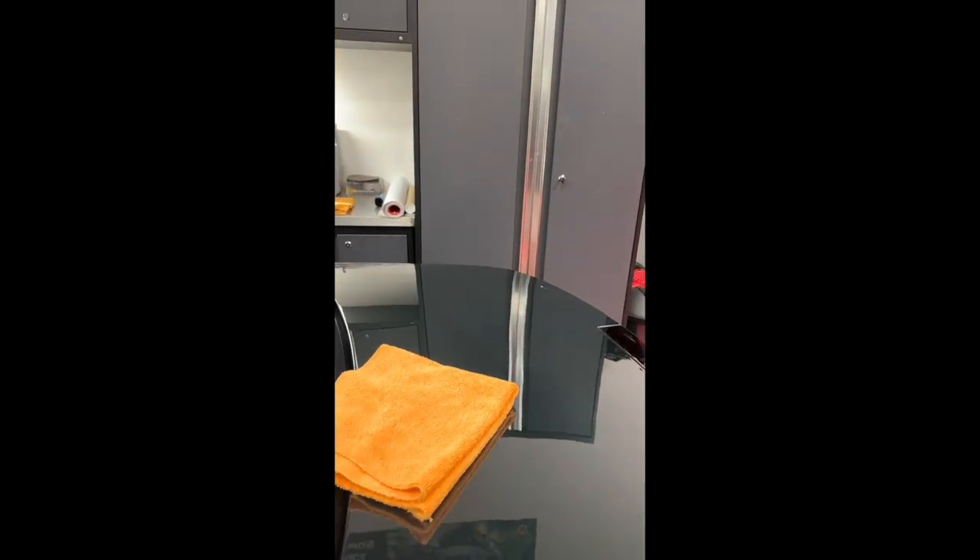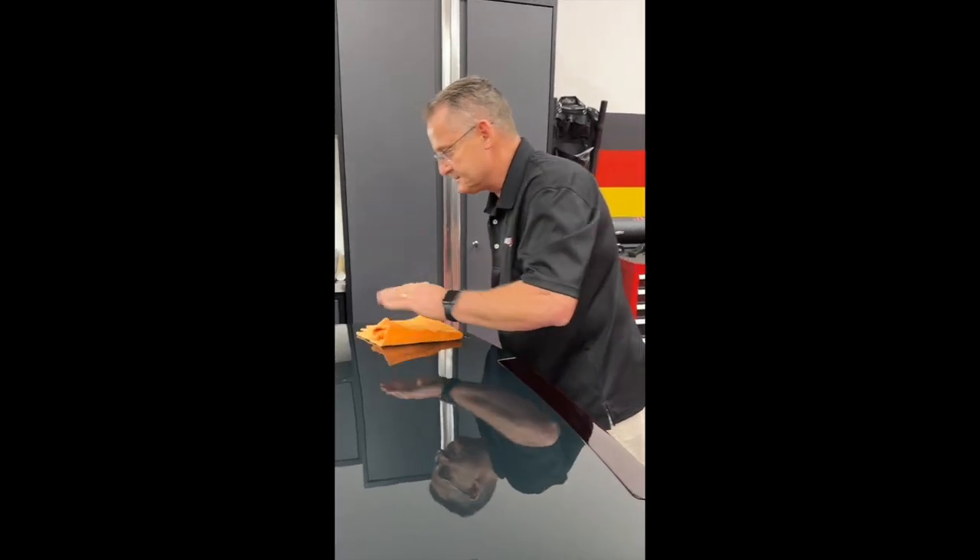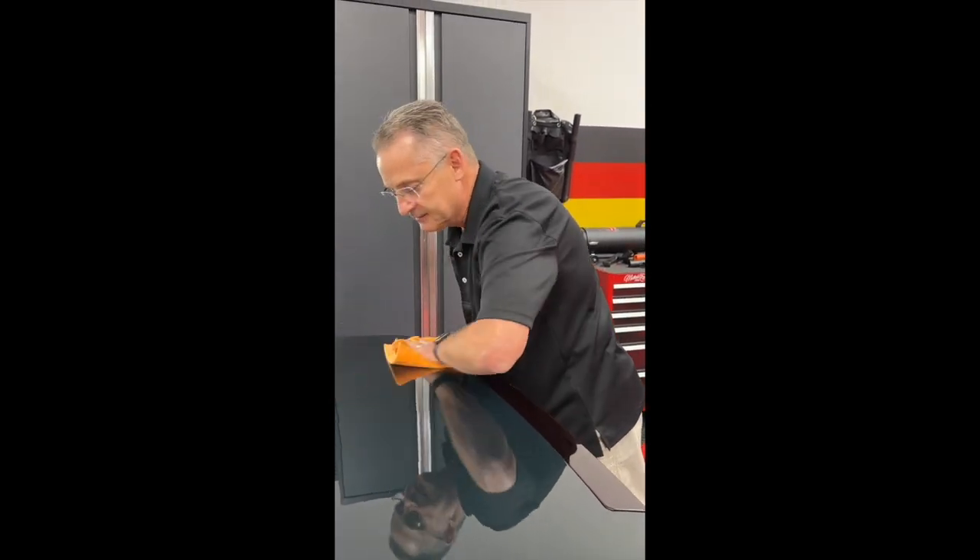Then come behind with your dry microfiber towel and buff it up to a very nice, high, slick, glossy finish.